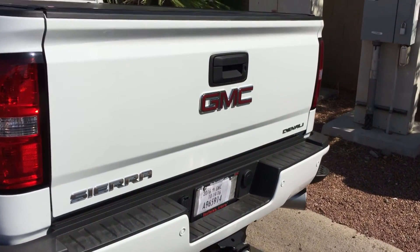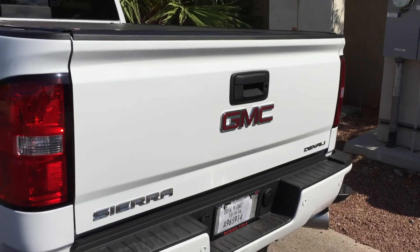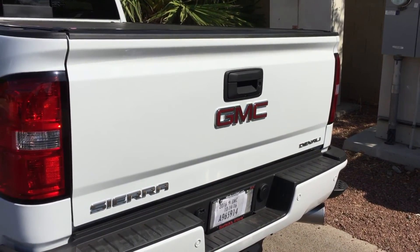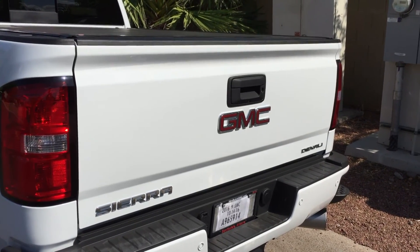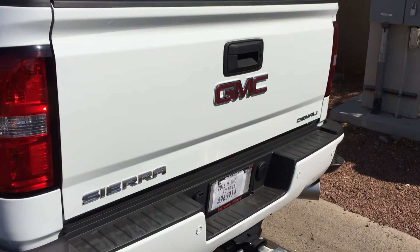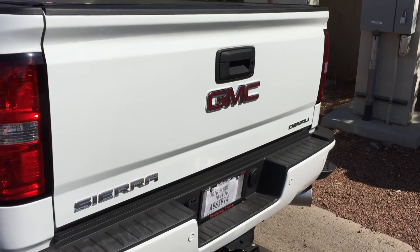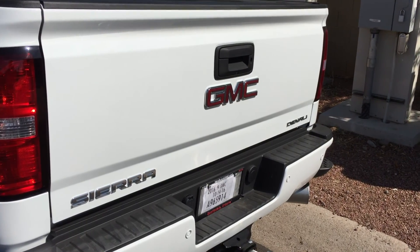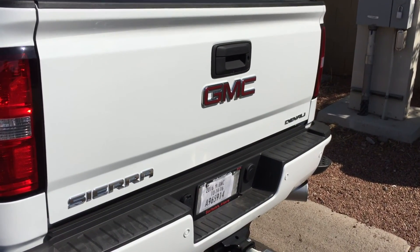You can use this same process for any of these badges — like the Sierra or GMC Denali badging if you want to de-badge your truck. Just heat it up with a hairdryer, or if you live in Death Valley or Phoenix it'll be hot enough to just pull it off. Use some Goo Gone, then some polishing compound and a microfiber cloth, and that's about it.